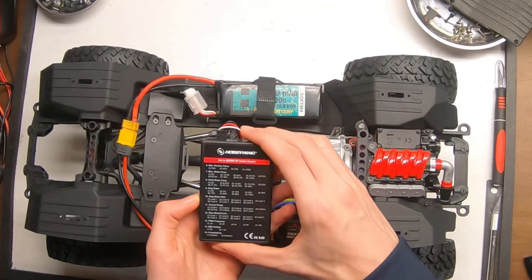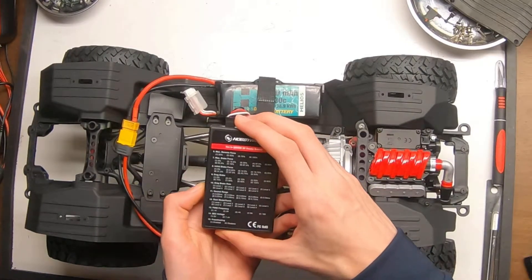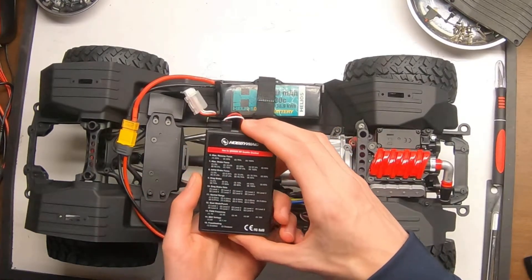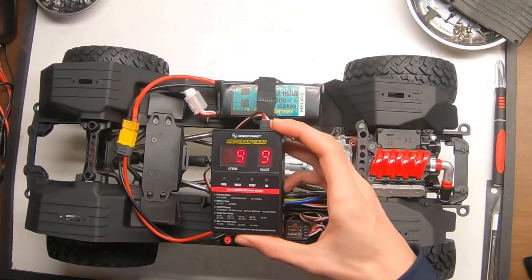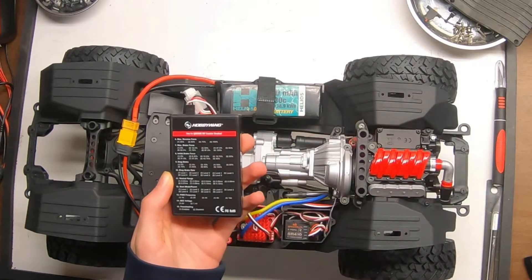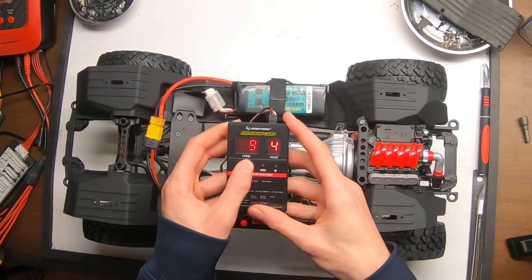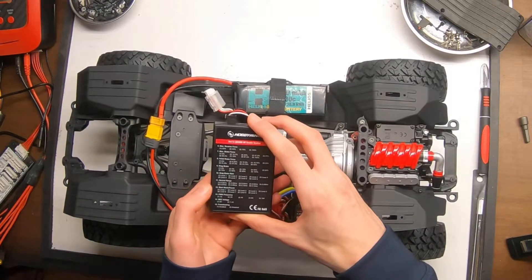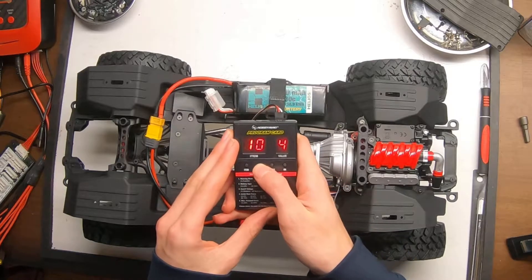Item seven is max brake force, currently set to nine, which is fine. Item eight is initial brake force, currently set to one — again, just fine. Item nine is drag brake. For crawlers, a drag brake is a very handy tool. It's currently set to nine which is maximum drag brake, but I want to bring it down a little bit. I'm going to bring it down to 50% drag brake force, which is seven. So we're going to go to seven, click OK, and move on to item ten, which is drag brake rate — that's how much force will be applied. It's currently set at four and I'm going to up it to six.